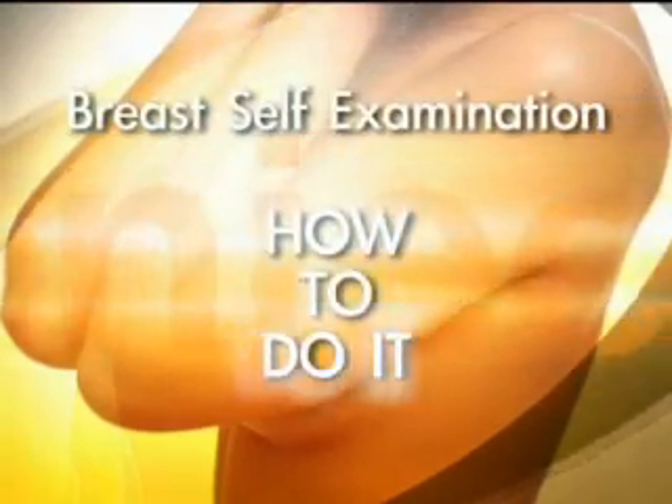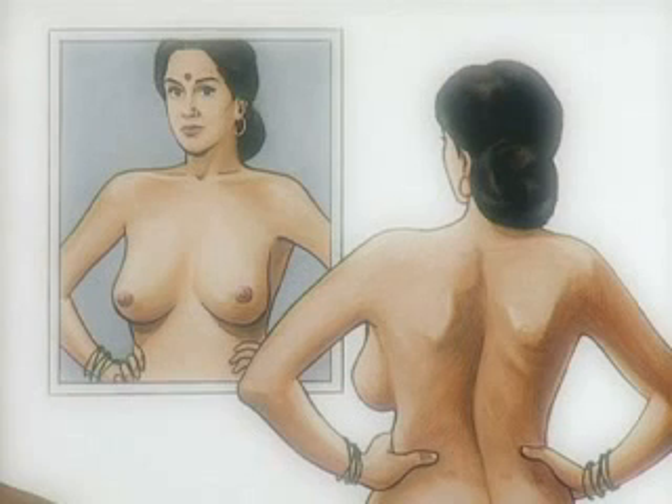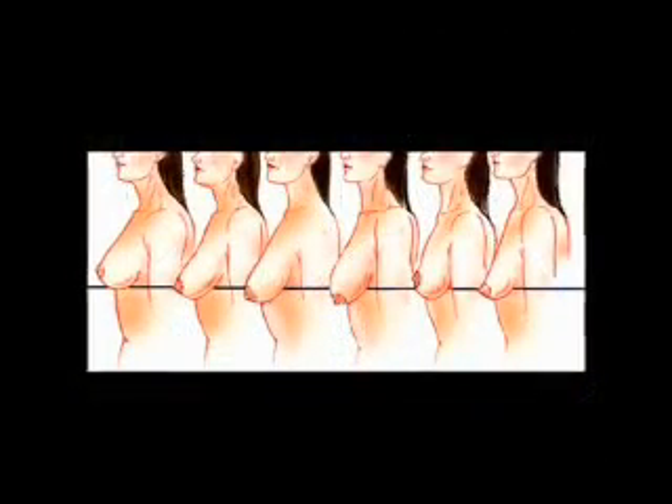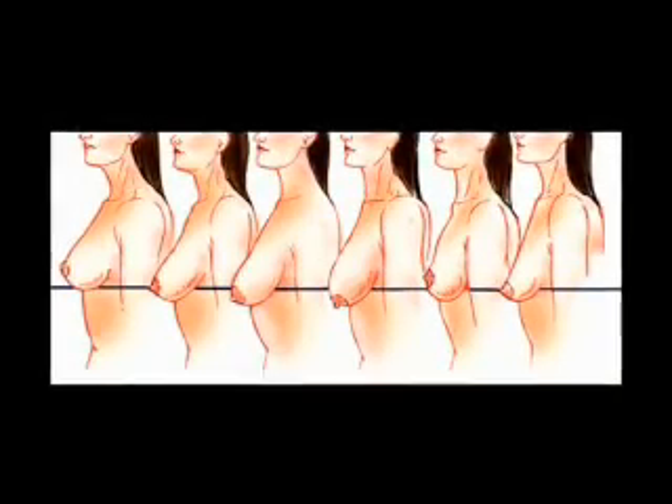Here's how to do it. Stand in front of a mirror with arms by the side. Can you see any change in the breast size or shape? Does the skin look the same? Lift your arms — are both breasts lifting as well? Look at yourself from the front and from the sides, and look out for any changes as you compare the two breasts.